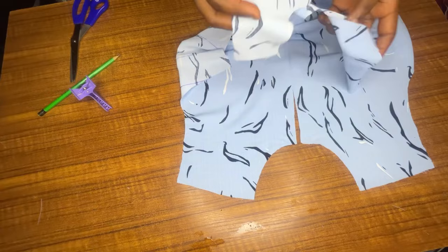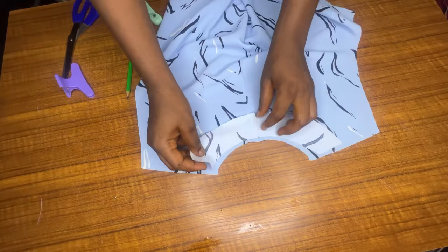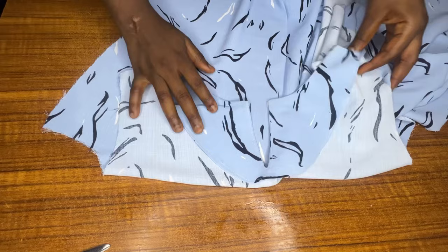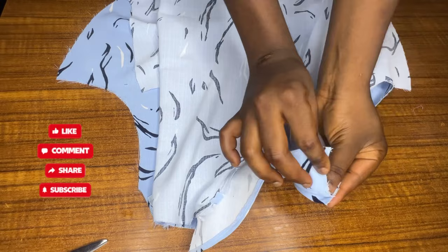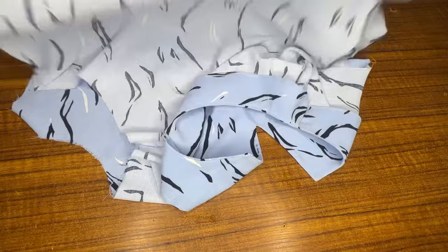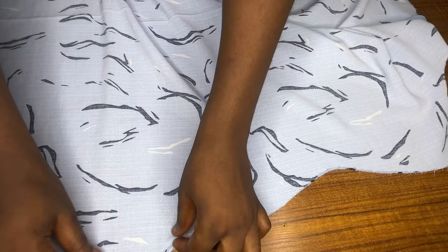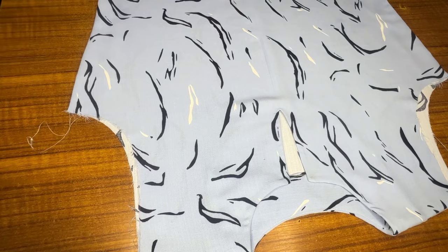Now I'll take my facing, place it right side to right side, and sew it. I'll do the same for the back piece. After sewing and ironing, this is what it looks like for the back and for the front. I'll place the front and back piece right side to right side, sew it, take one part of the lining for the back, stitch it so it will sit neatly inside. After pressing, this is what it looks like — very neat both at the back and in front. The next step is to place front and back right side facing each other and stitch along the sides by one and a half inch.